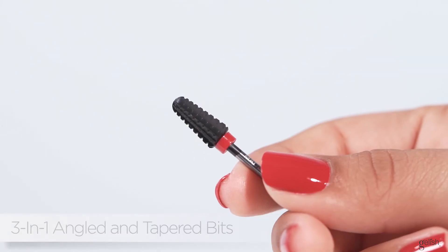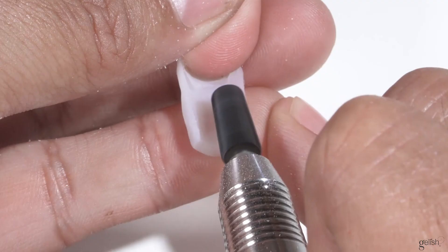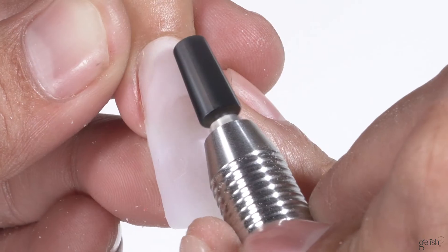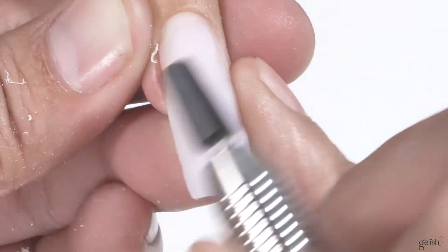Our three-in-one bits are great and very versatile when it comes to being ergonomic. They have an angle to them — kind of a cone shape — which means you don't have to angle your hands as much as you would with other bits. You can run them straight across and do a straight pass across a nail and still get that angle you're looking for.